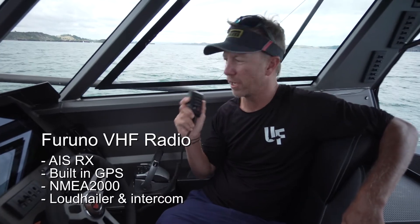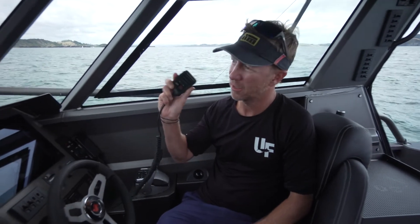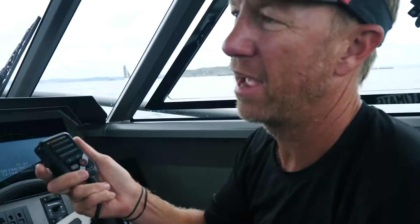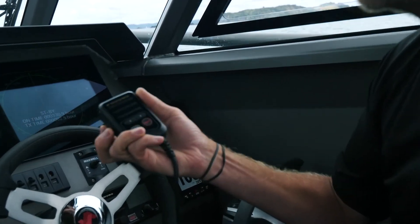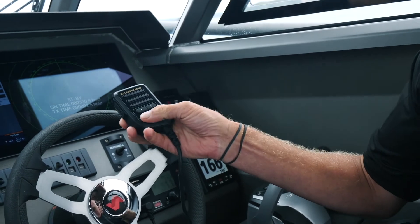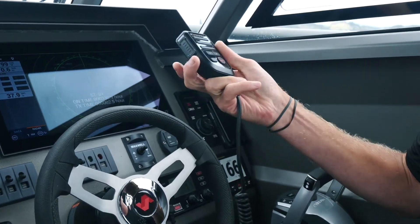Also on here is the Furuno VHF — all Furuno, and they all talk to each other. This is basically the signal receiver for the AIS and gives great clear calling with no crackle through the radio. It's just a good quality set. A great advantage is that I can change channel here on the remote, switch between high and low, or in an emergency I can cut straight to channel 16.